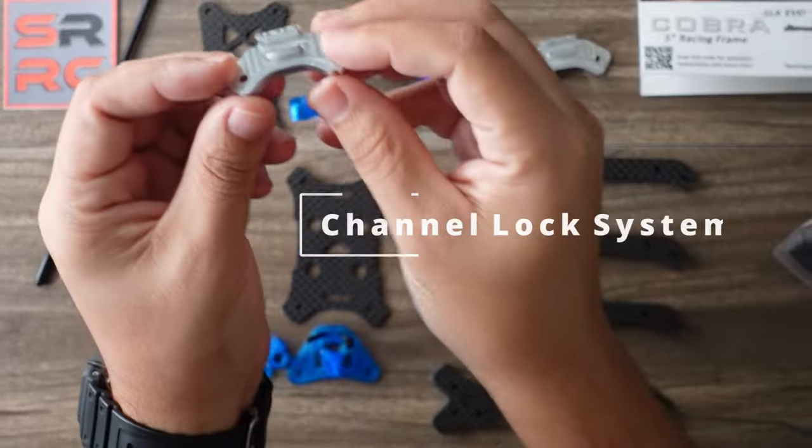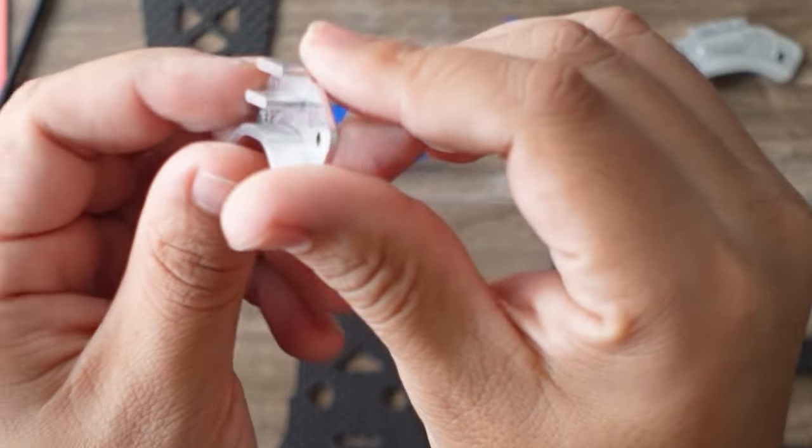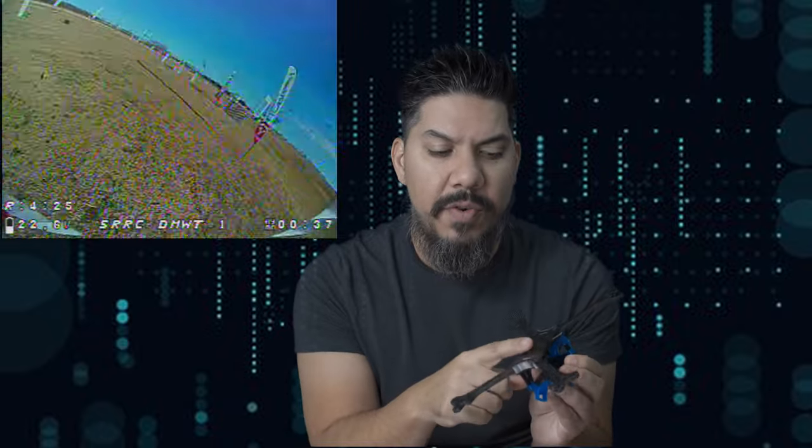The three main features that stand out in comparison to other frames: number one, this metal plate that captures the arms right here. This allows you to have one-screw arm swaps as well as a very firm arm grip. Unlike a lot of other aluminum designs, these plates run the full length of the arm so those arms won't come loose and break loose. It also has a dedicated spot for the battery strap, so you don't have your battery touching your ESC, and you have full access to your 20x20 stack.